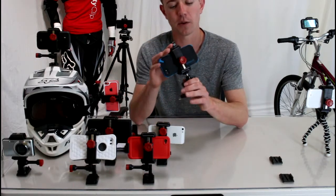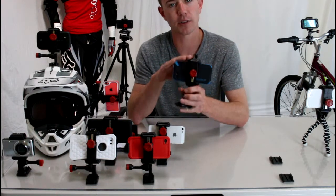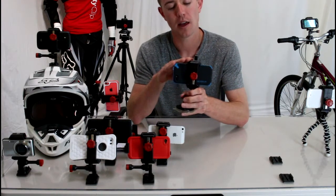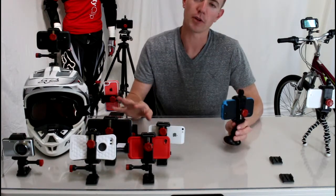So I wanted to show you this mount which will hold your phone a heck of a lot better — it's a lot more secure. It's called the Velocity Clip, you can find it at VelocityClip.com. It's a universal mount which means it works for any smartphone on the market.